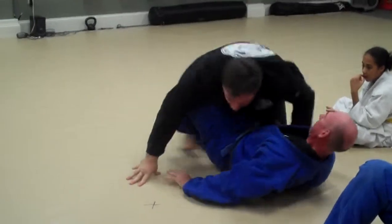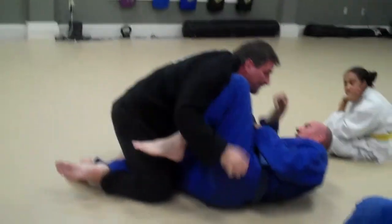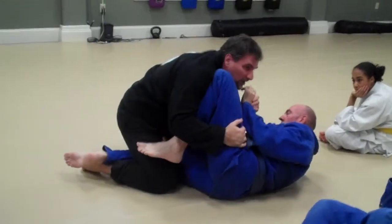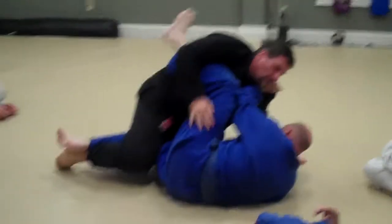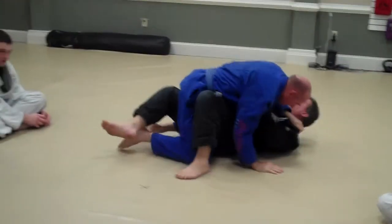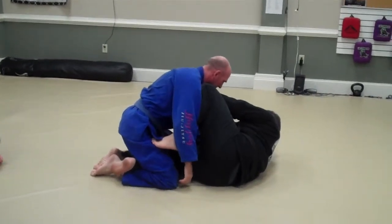And then you'll go straight to their half guard — they'll go to half guard. You'll go back, get set. Then he'll sweep me. I'm going to go to half guard here. That's the first part — very simple.